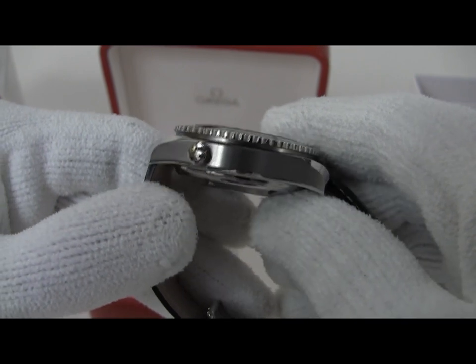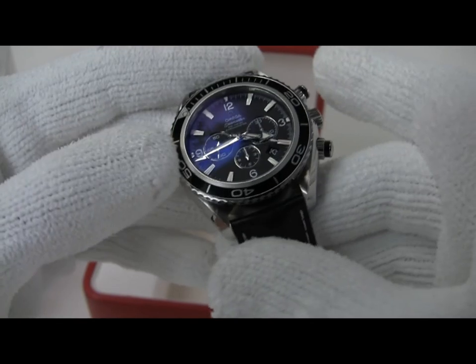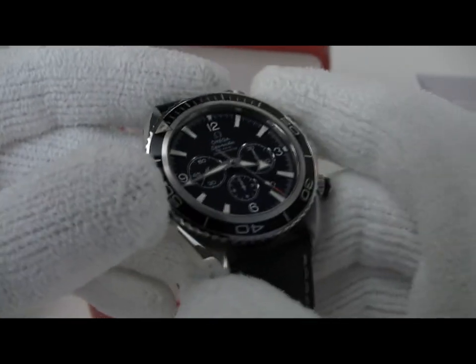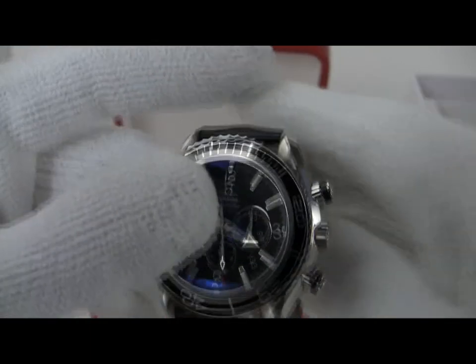Surprisingly nice sized watch for something you'd expect to be larger. If you're getting near 46 millimeters it's obviously getting fairly big, but I know a lot of folks like watches that size — it seems to be the contemporary thing of the day.